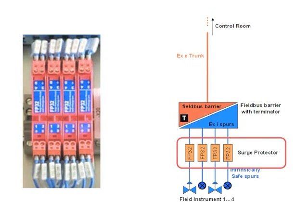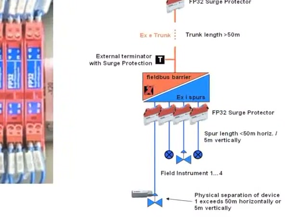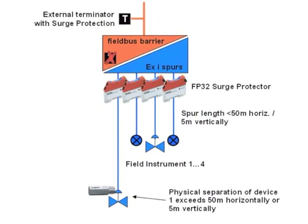To fully protect the Filbass barriers from surges, surge protectors are connected on the spurs as well. They protect against damage due to the rising ground potential caused, for example, by a lightning strike. Basic surge protection such as that built into Filbass barriers or other electrical equipment can't protect against such levels. They also protect field instruments provided they are within approximately 50 meters horizontally and 5 meters vertically.